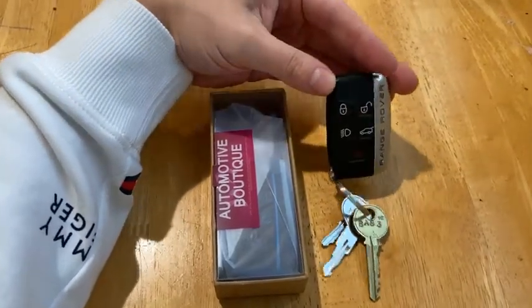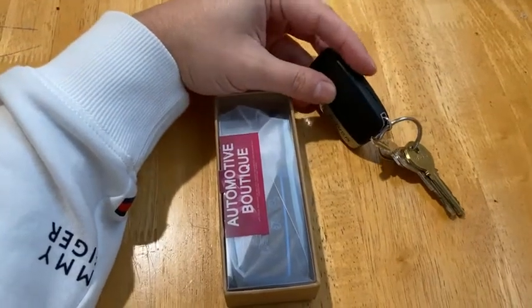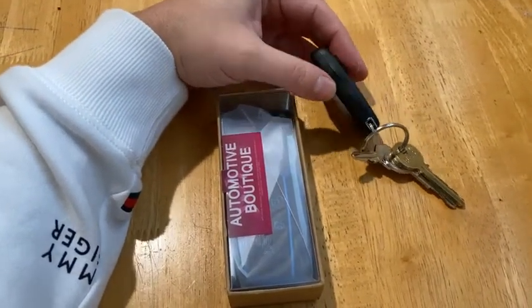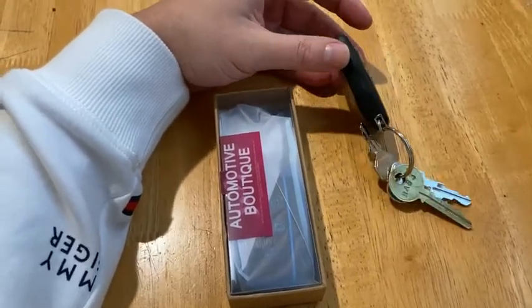On this video today we're gonna take this old Range Rover key and as you can see it's starting to bubble here from all the hand sanitizer that they cleaned it with when I had my car in for fixing.